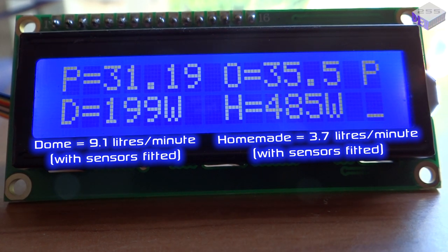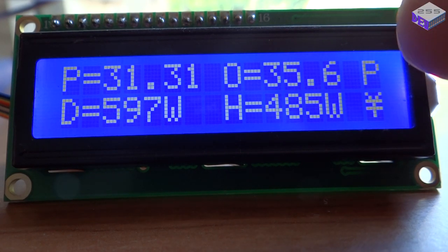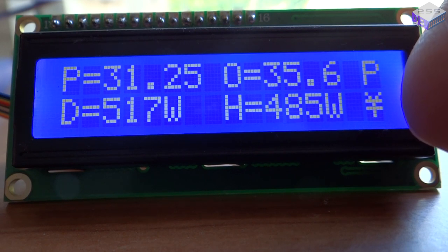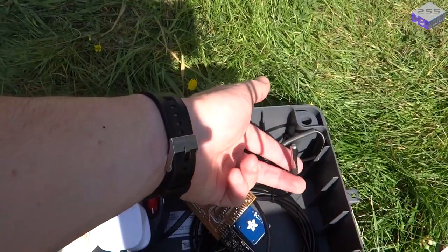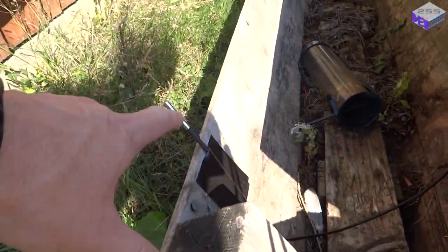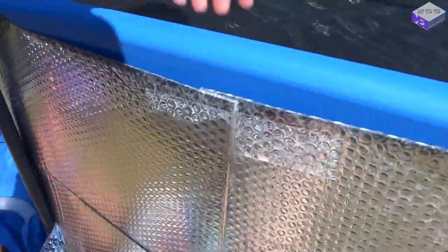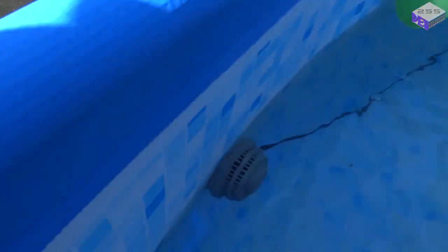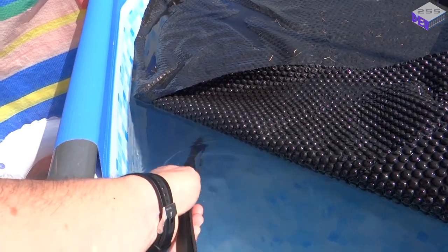That flow rate and input/output temperature method was the best approach suggested in the comments on the last two videos and it's quite a good indication of what's going on with the system. The 'P' in the top right corner shows that the pumps are running, and the flashing symbol is the heartbeat so I know every time it shows there's a new data set. It measures 10 temperature sensors including the one in the box, the center of the panel, the outside temperature, the shade temperature, the dome input temperature, and the dome output temperature.